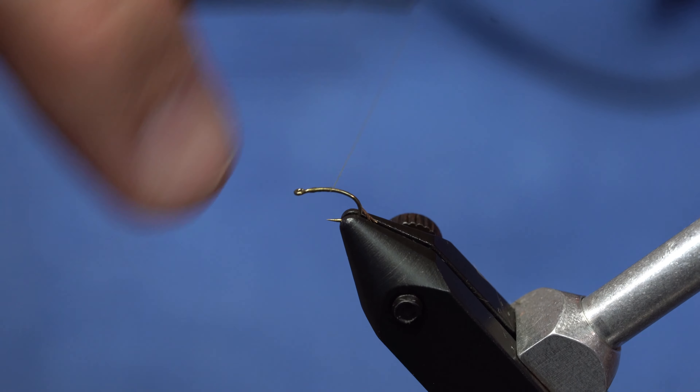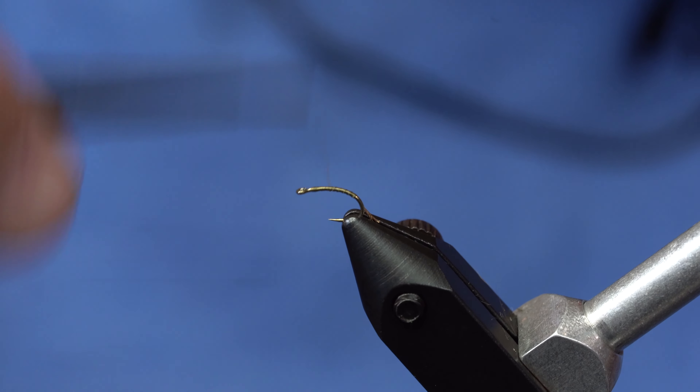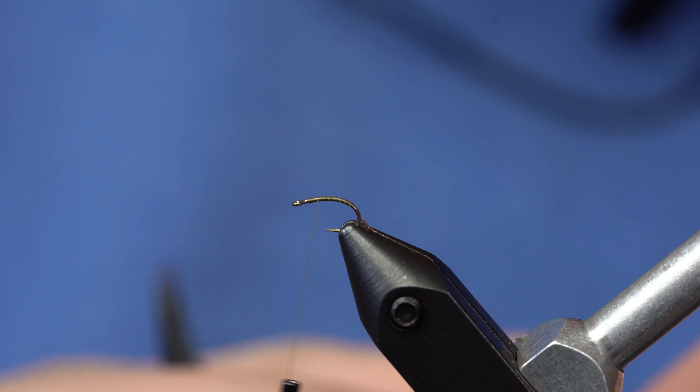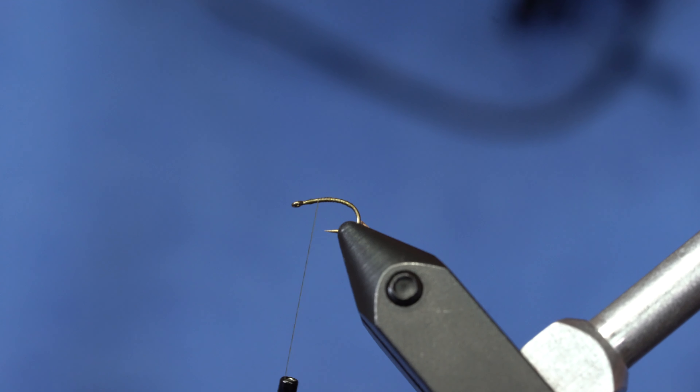I'm going to just kind of build up a little bit of thread. This is a TMCO 2488 — it's one of my favorite small hooks just because it's really strong and it's got a nice shape to it.